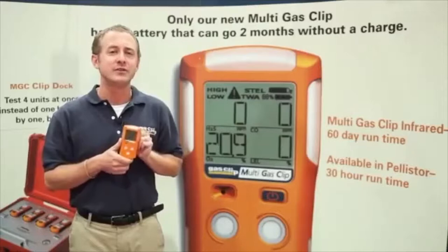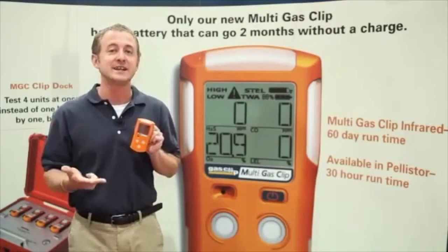In addition, our LED-driven infrared combustible sensor eliminates sensor poisoning, requires no oxygen, extends calibration, and fails to safe.